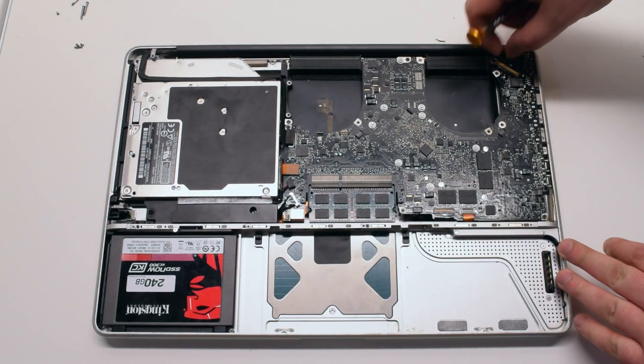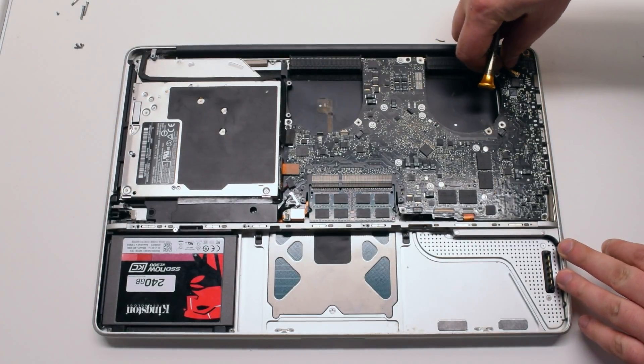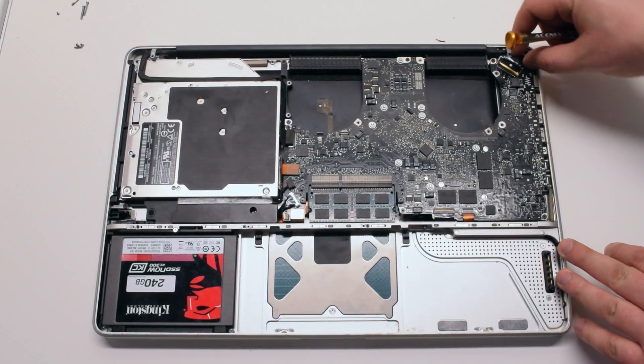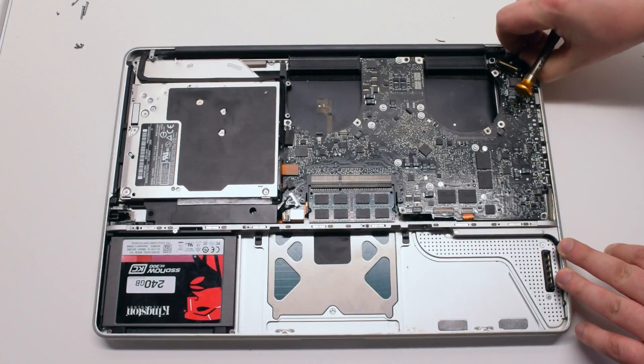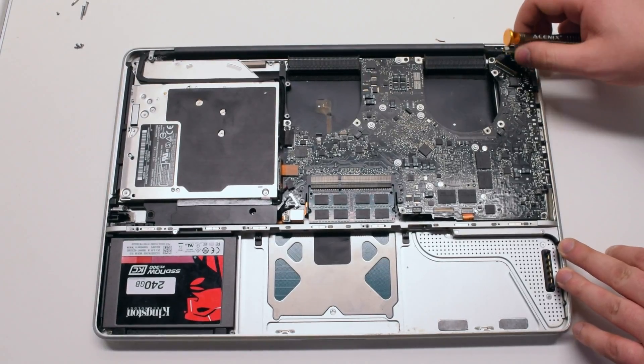Disconnect the LVDS cable. Lift up on the lever lock and flip it over, then pull out the cable gently. Be careful — this is a fragile connection.